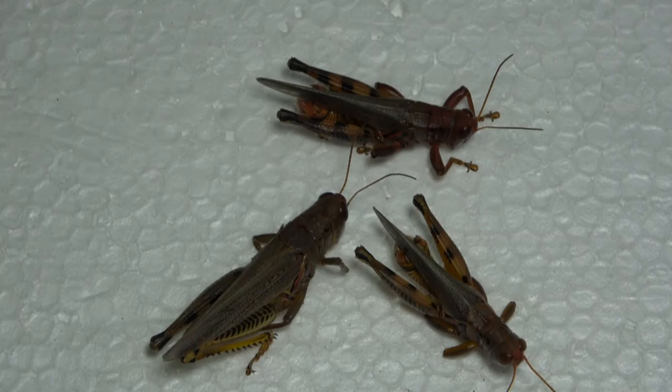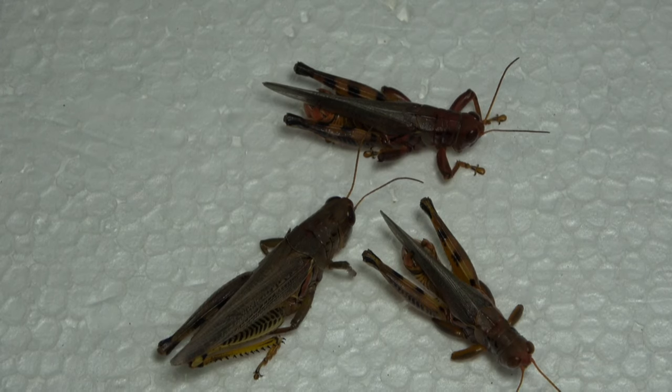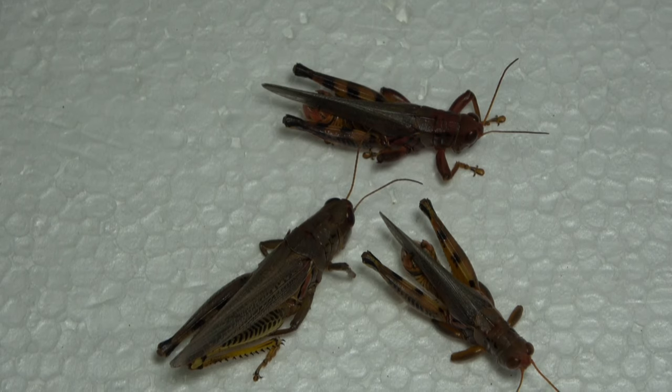Hello everybody, welcome to Daily Entomologist. In this short pinning video I'm going to go over how I pin grasshoppers and orthoptera in general. I caught a couple of Melanopolis differentialis in the yard and it is time to pin them out.